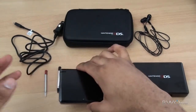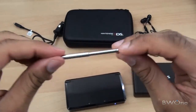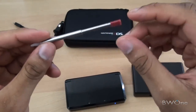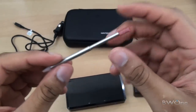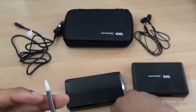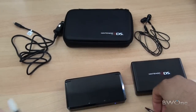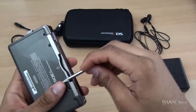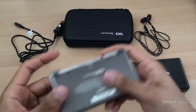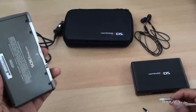Next let's check out the styluses. This is the original DS stylus, and this is the one that comes in the kit. It slides out but feels a little jagged — it doesn't slide out as smoothly. It has a white tip versus the original's black tip, but it does lock into the back of the DS in the same stylus port. It doesn't rattle around or fall out at all, and it pops out just as easily. So the styluses do work well.